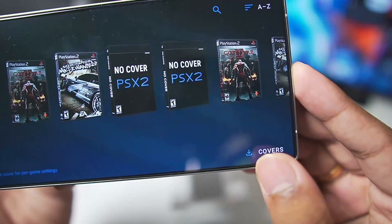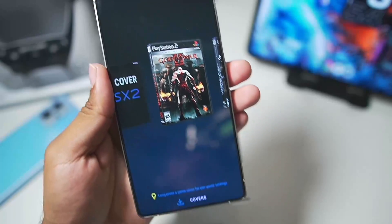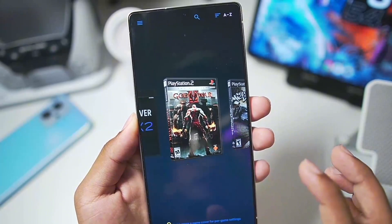You can simply tap on the 'get cover' option and it will also load the game covers. Once the emulator has started, it can be run in both portrait and landscape mode — the game covers look really amazing.